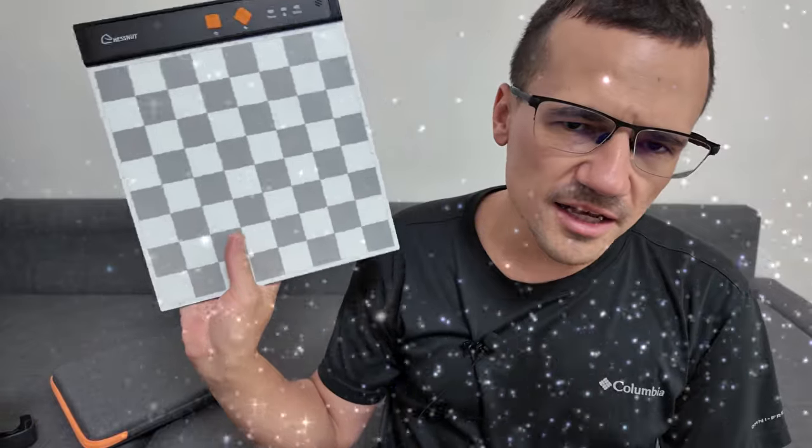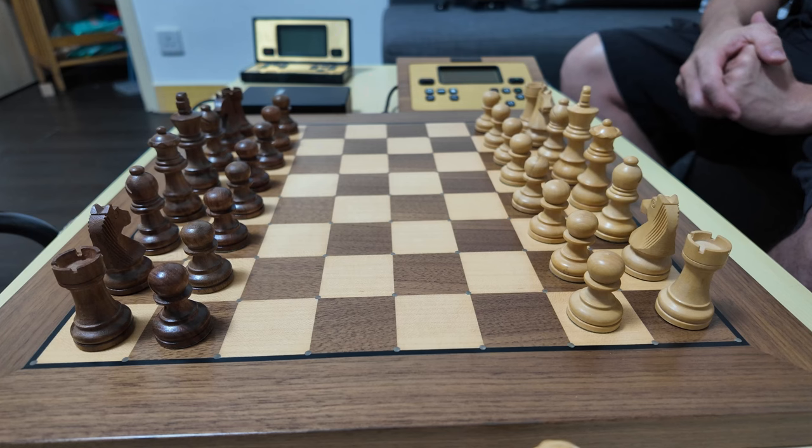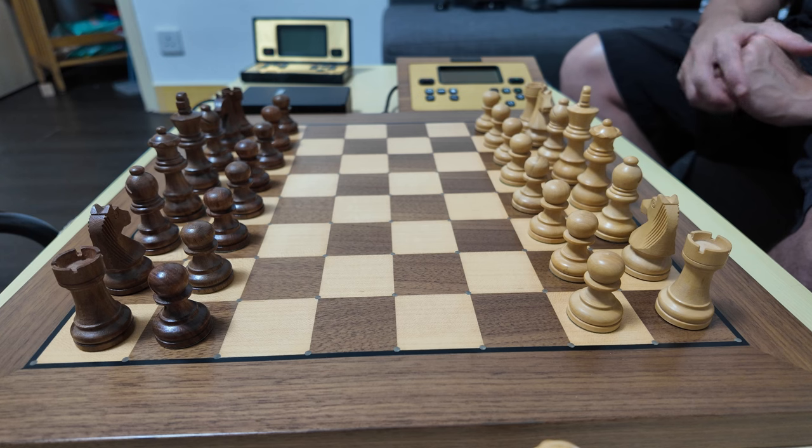Hello and welcome to my channel. I've been reviewing chestnut eboards, and today I'm going to review an electronic chess board by Millennium - an entirely different company based in Germany. I'm going to discuss some features that stand out, the aesthetics, the wooden material, and key features such as the LEDs that I always talk about in my videos.